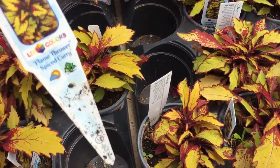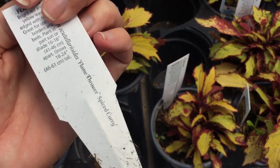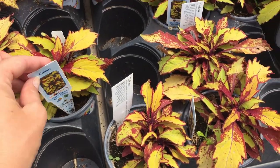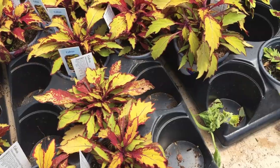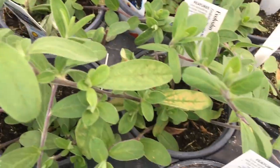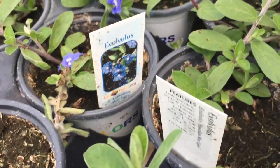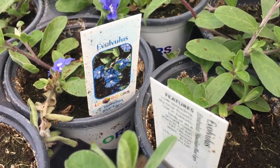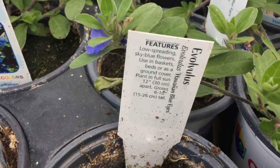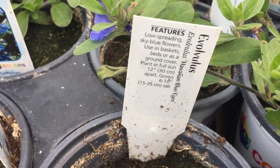This one's fantastic — Flamethrower. Beautiful, unique colors. Here's another spreader that would also be a trailing plant — puts out lovely bluish-purple flowers. So you could use this as a filler or a spiller, I think. Evolvulus.